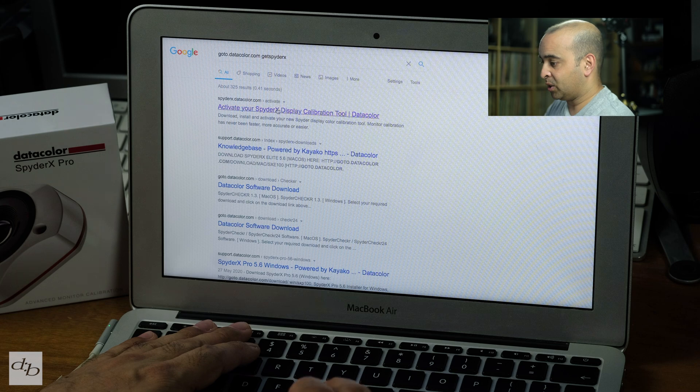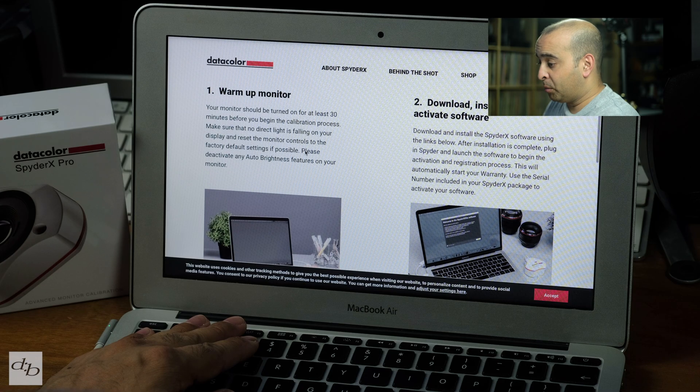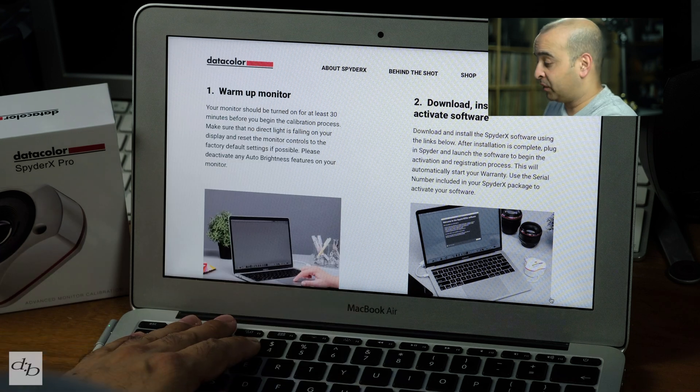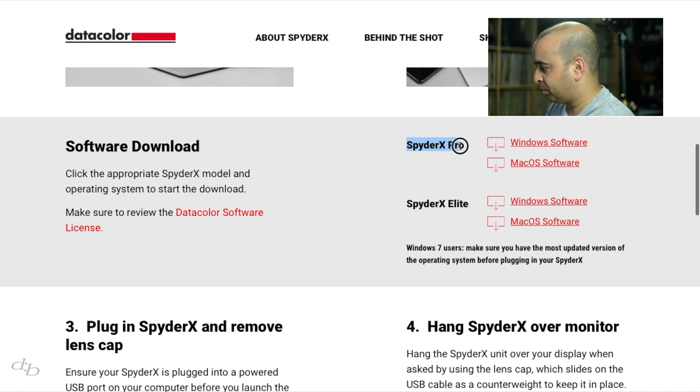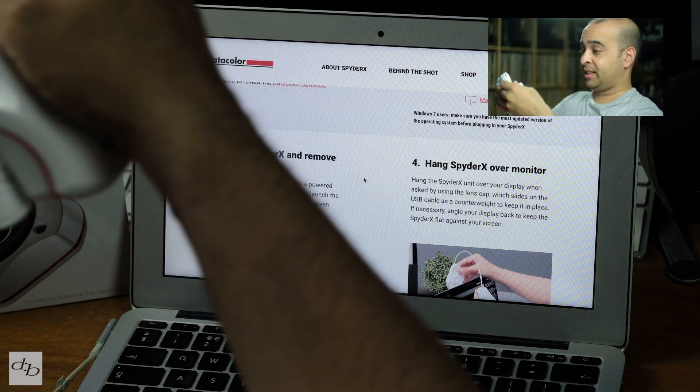Inside the box you've got a link to the software — go to datacolor.com and get SpiderX. So let's click here. Congratulations on your new SpiderX. First, warm up your monitor — I've made sure this monitor has been on for at least 30 minutes before starting the calibration process. It does talk about avoiding direct light; in this video I have lights on so you can see me, but normally you'd do this in your normal working environment where you should never have direct light on your monitor. Let's download the SpiderX Pro Mac OS software.